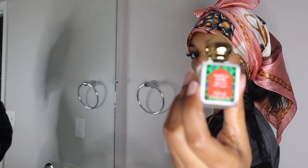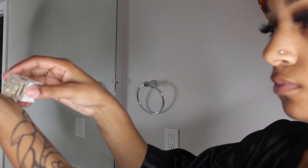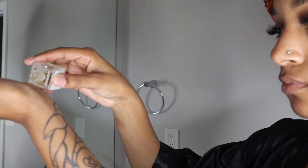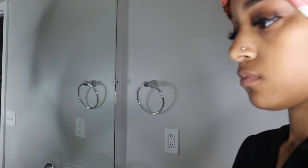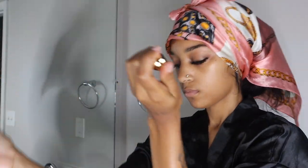Now I'll go in with my vanilla musk fragrance oil and put it on my wrists, my neck, my elbow folds, behind my knees, and anywhere I sweat — so when I do sweat, the fragrance comes out. And that concludes my summer shower routine, thank you for watching!